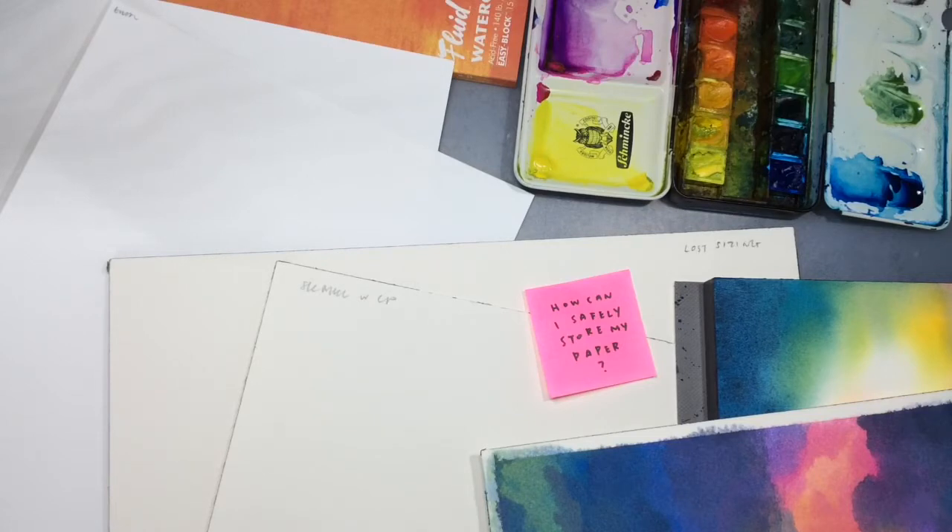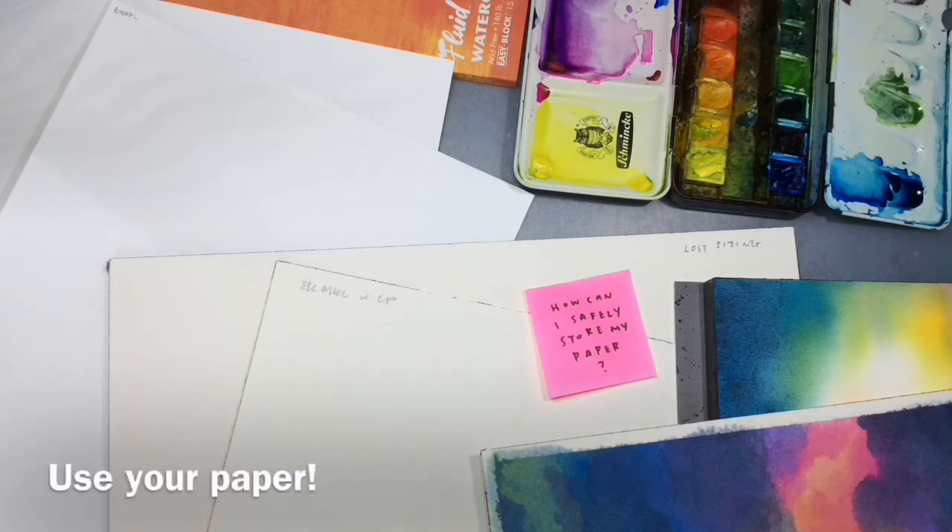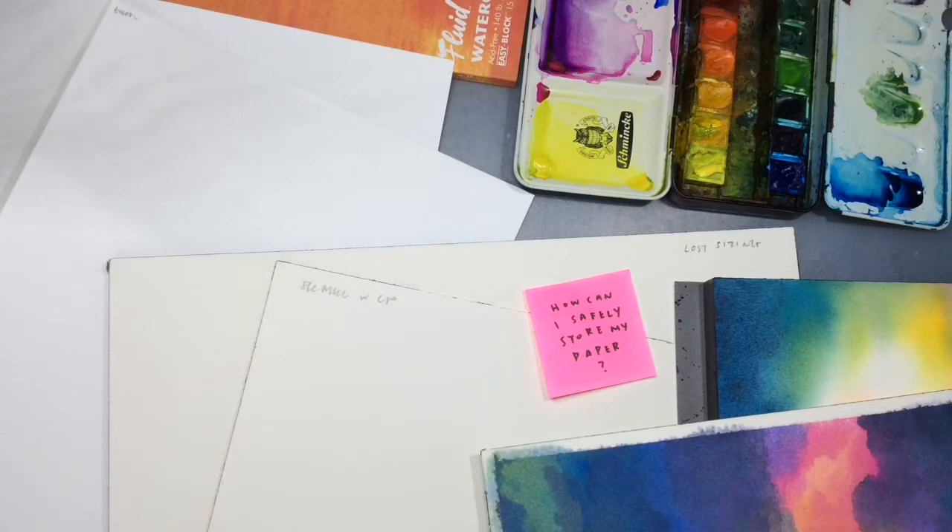If you can't avoid heat and humidity — for example, I live in Singapore and it's hot every day — I would advise people in that sort of climate to not buy too much paper to keep. Don't go crazy on a sale and buy a ton of paper you can't use. Buy and use your paper; the longer you keep it, the more likely it's going to have lost its sizing.